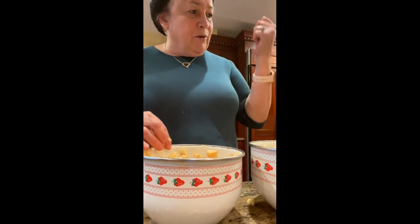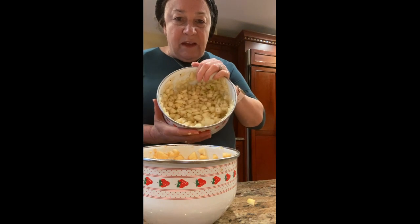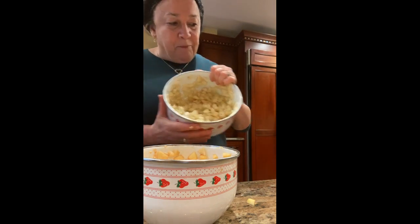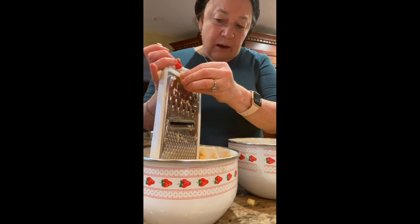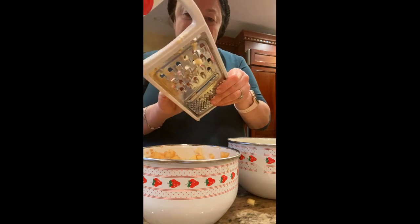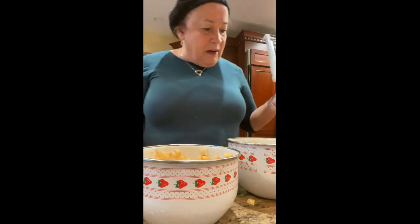Since I don't have a food processor, or even an immersion blender, we're just doing it mechanically. This is how little I was able to chop it. I probably would have been smarter to use the grater before chopping — grating the apples would work well. So if you have a grater but not a food processor, use the coarse side of your grater. Now I have little bits of pears and little bits of apples.